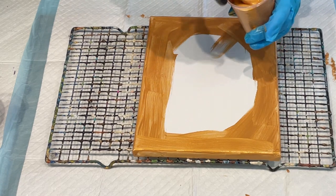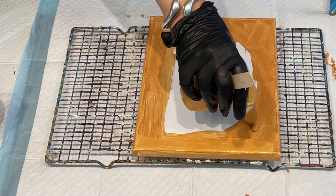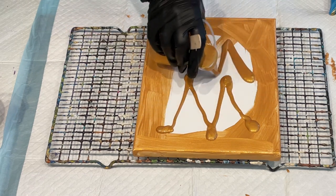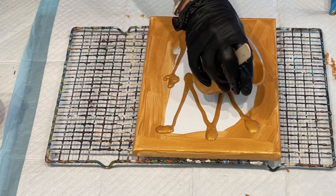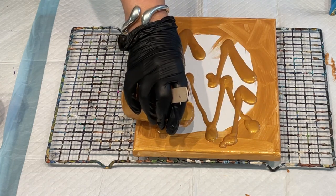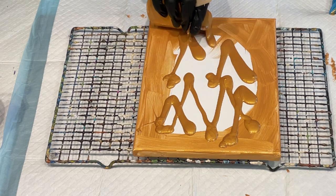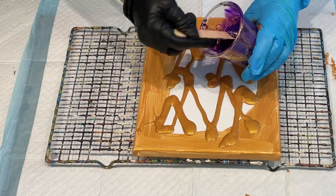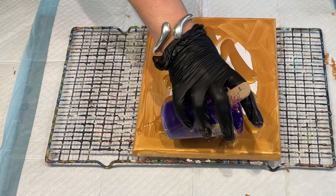I'll concentrate on getting my paints onto this one. When I do these kind of chevrons I get a really nice effect on my canvas afterwards. I'm using much thicker paint than I would normally, but I know it works better that way. This purple is such a rich and luscious colour — how gorgeous is it going to look with that gold?